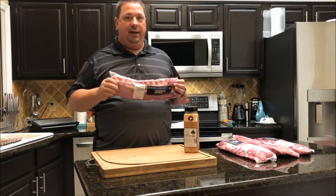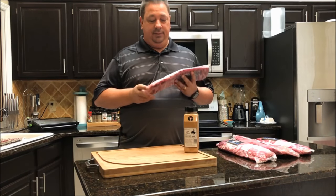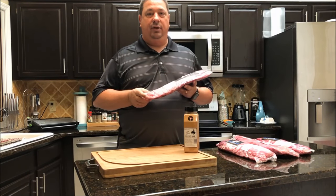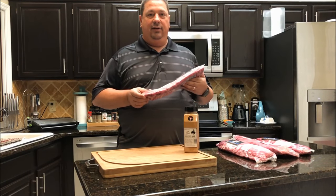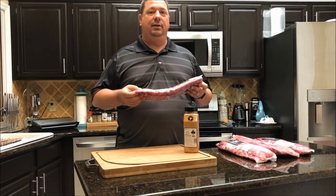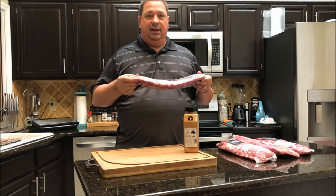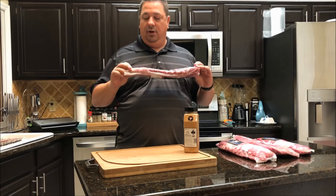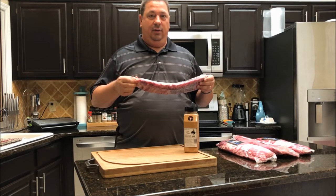Usually what I do with baby backs — or any kind of ribs, pretty much any kind of meat like pork butt — I take it out of the cryopack bag and just wash it off, rinse it off with water. I'm not one to add any mustard or oil as a binder. I'll wash them off a little bit, remove any membrane that may be on there, and then season them up and put them in the bag.